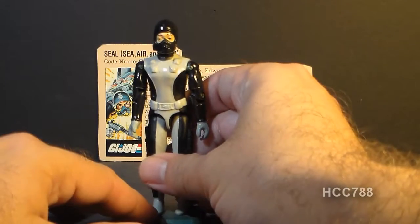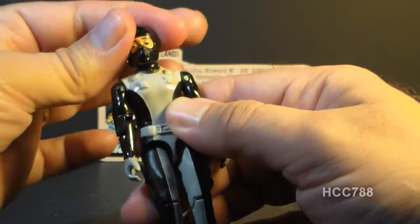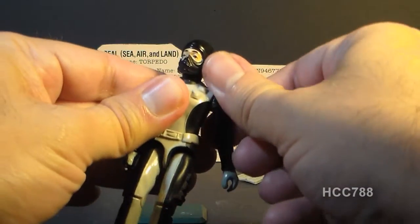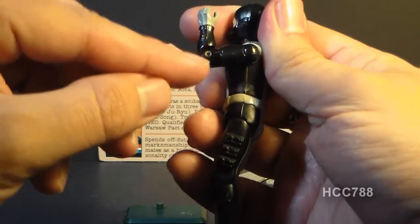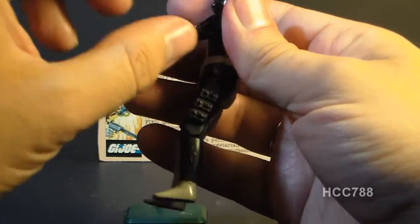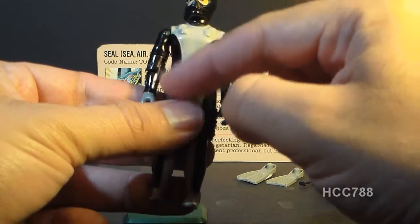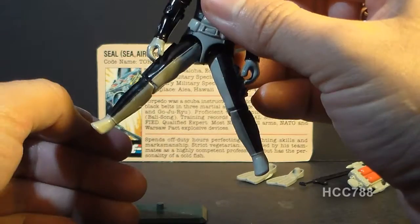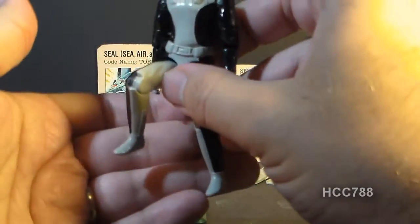Let's look at the articulation on Torpedo. He has the typical articulation of 1983 G.I. Joe figures: he can turn his head left to right, swing and swivel his arm at the shoulder, hinge at the elbow about 90 degrees, swivel at the bicep, and he has the swivel arm battle grip introduced in 1983. The figure is held together with a rubber O-ring so he can move at the torso. He can move his legs apart, move his leg at the hip about 90 degrees, and bend at the knee about 90 degrees.